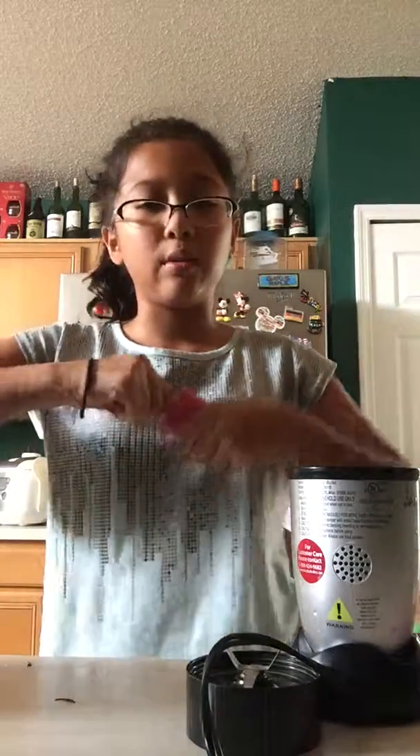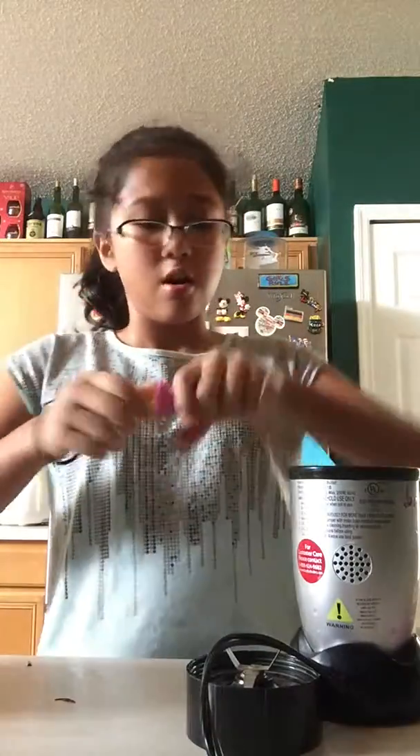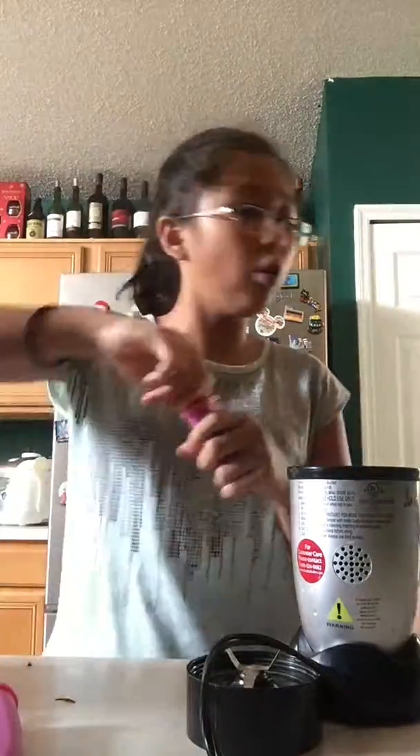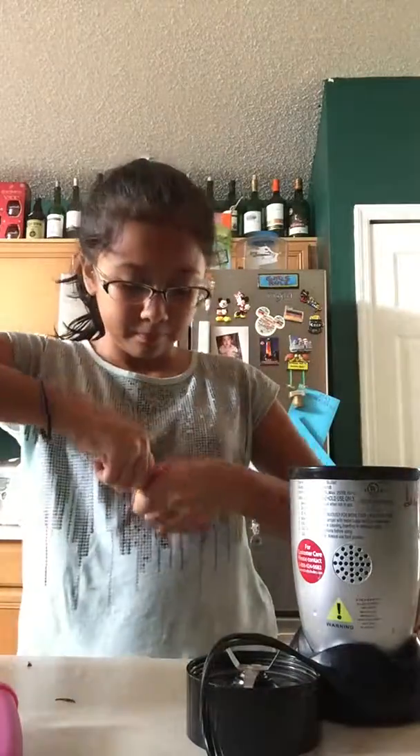Sorry about that. So once you get that, you have to pull it off. Let it cool down a little bit. You have to keep going like this and pull it off little by little. You see? It's like that.